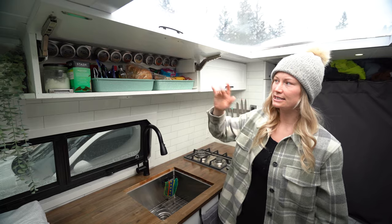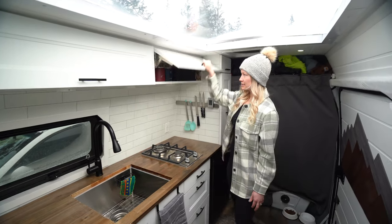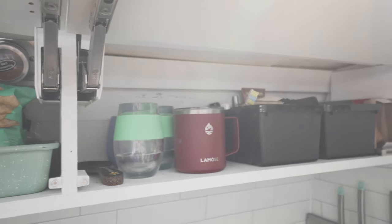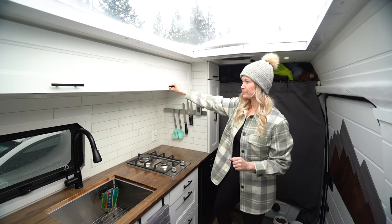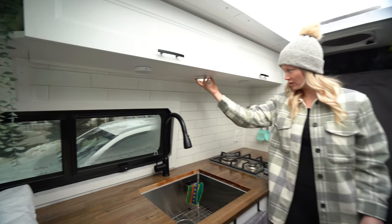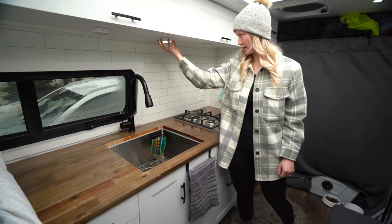We've got all of our spices, tea, coffee, things like that. In this cabinet we actually have two bins that have our shampoo, kind of our toiletries, and then some cups and some coffee filters. Underneath there we've got these lights that just switch on and off and they're actually motion sensor, which is quite nice as well.